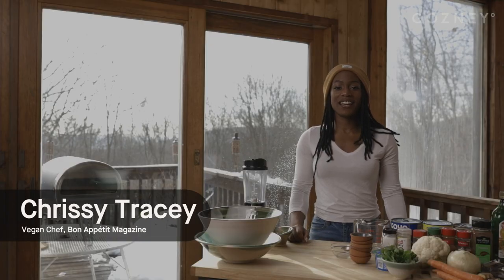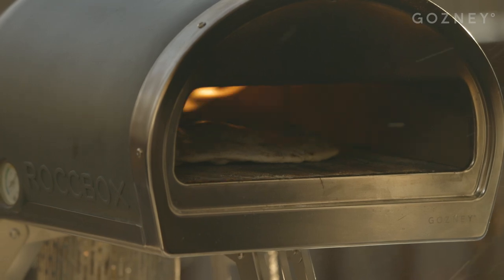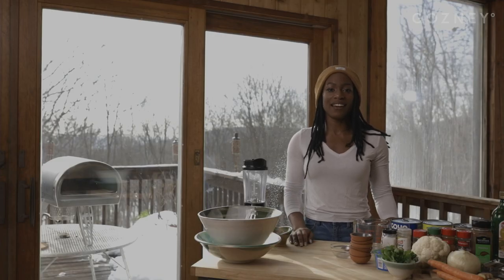Hi, I'm Chrissy Tracy and today I'm here with Gosney to show you how you can use your Gosney Rock Box to make tikka masala and naan.